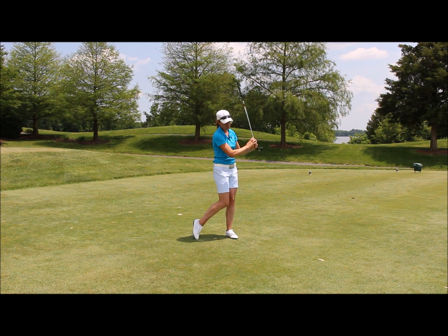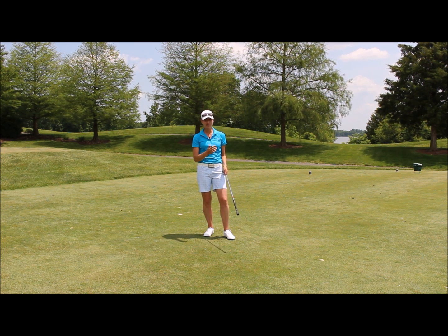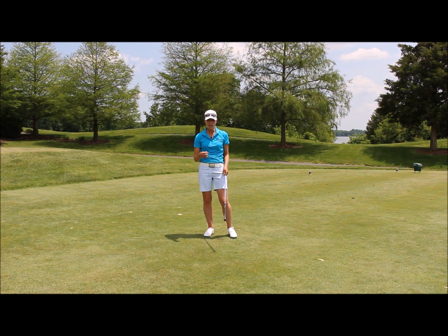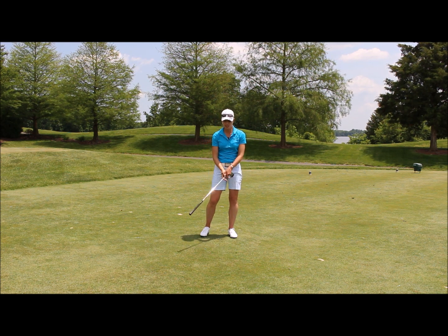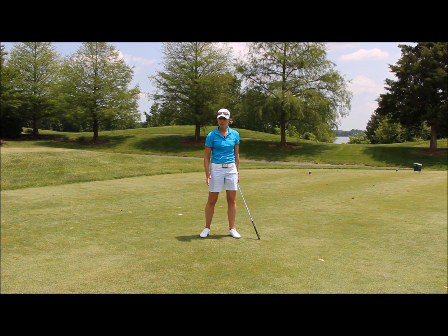How we get this whooshing sound is two parts. One is the speed that I'm swinging — the louder it is, the faster I'm delivering that club through impact. And the timing of it should be such that the loudest sound is happening basically at the bottom of the swing where the ball would be, maybe even a smidge after the ball.